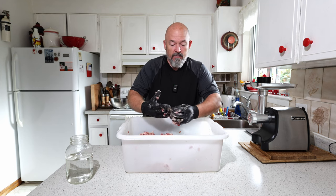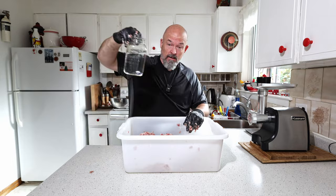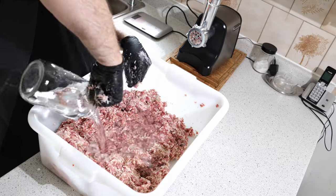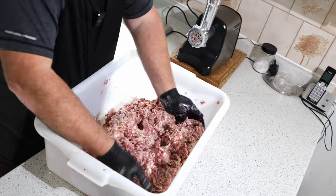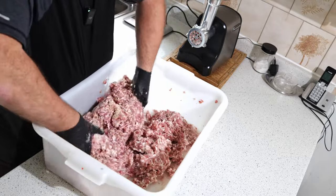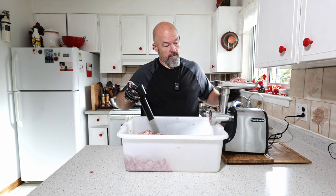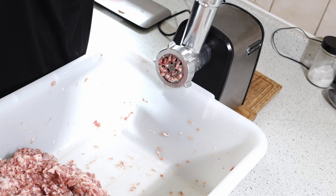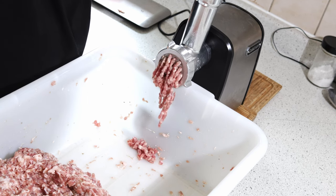Now we might as well add the water too, because we're going to have to grind this again. Give it a quick mix to get that water soaked up, then we'll get that ground and mixed a little bit more.